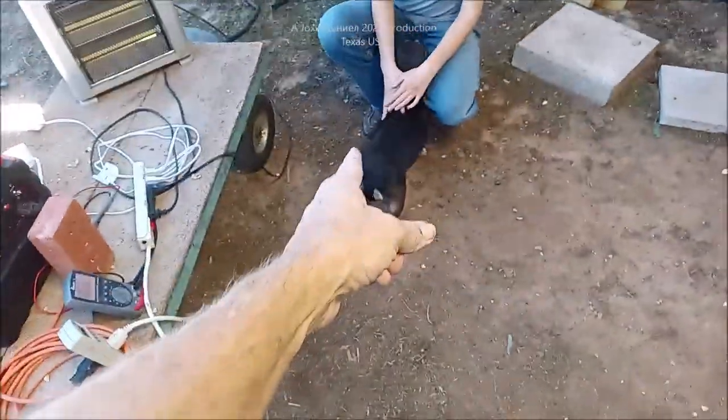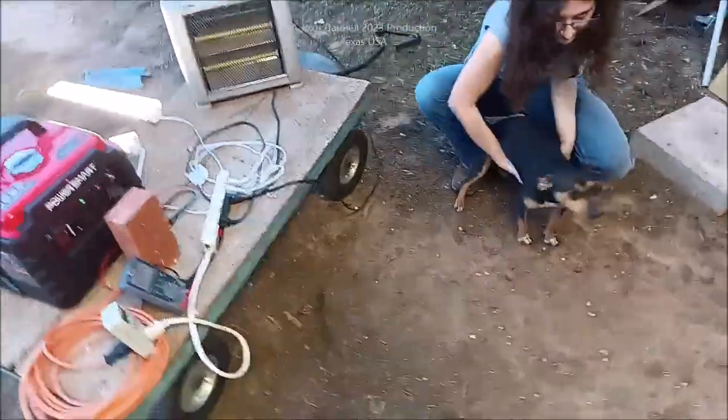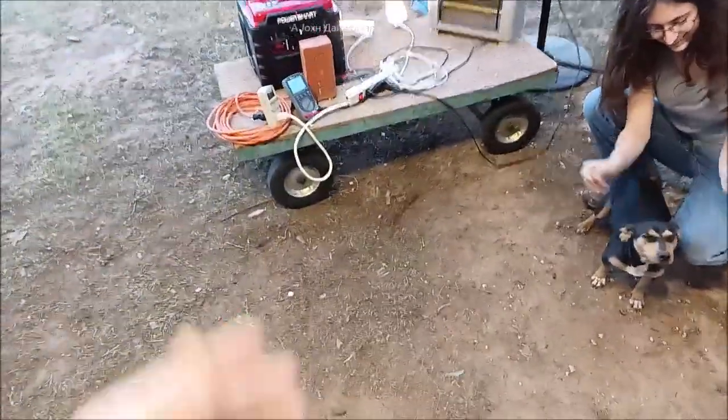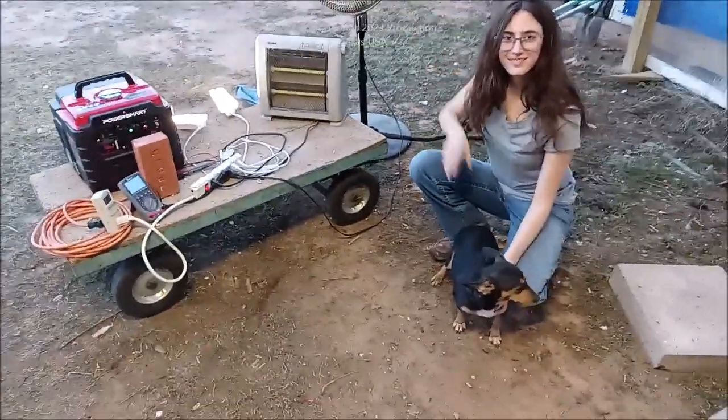A Chiweenie showed up in our yard and she's still here six months later — Kira claimed her. Anybody want a Chiweenie? All right, y'all be good — like and subscribe.